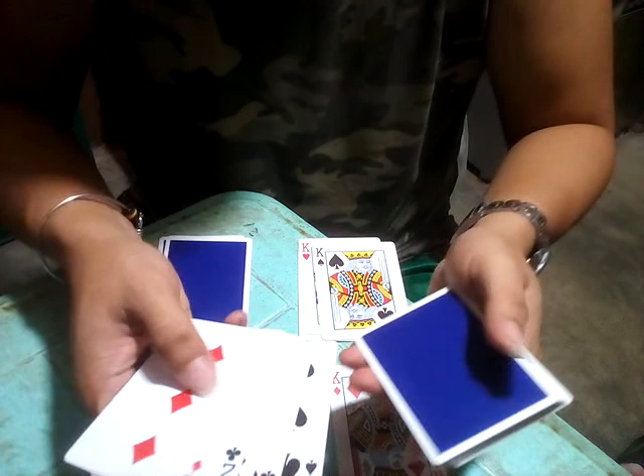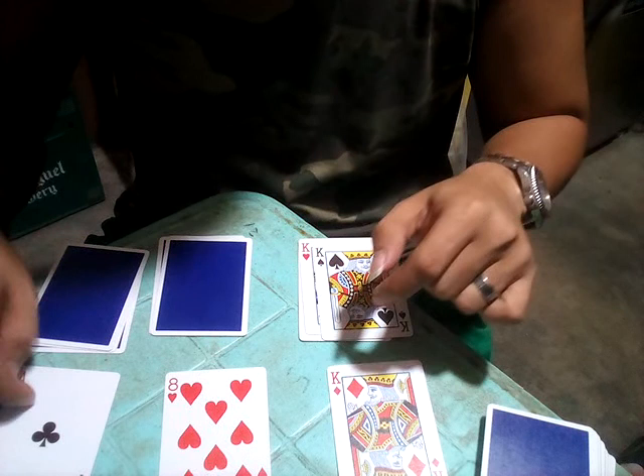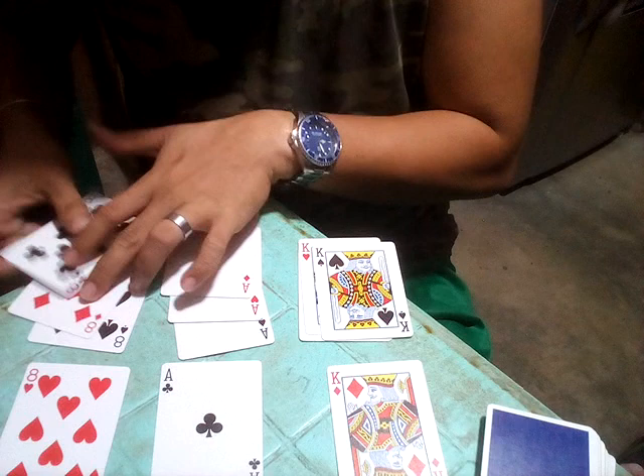Remove the face-up cards and put them on the bottom. Count four cards — you have four cards here, and this card is an Ace. Now swap the position of the Ace, and when I snap my finger the cards will follow the leader.